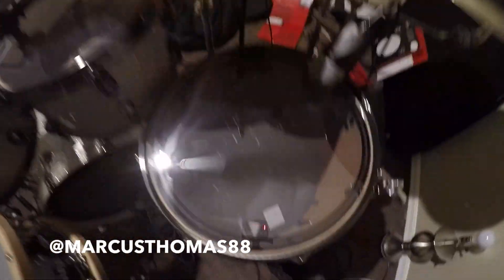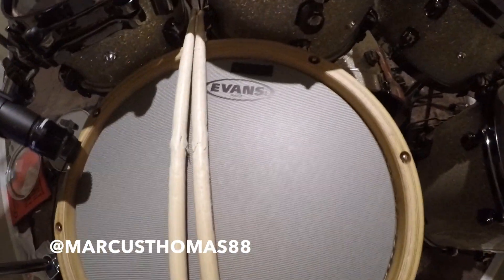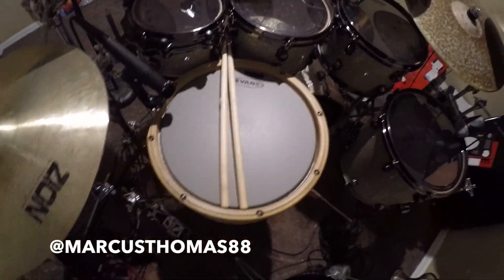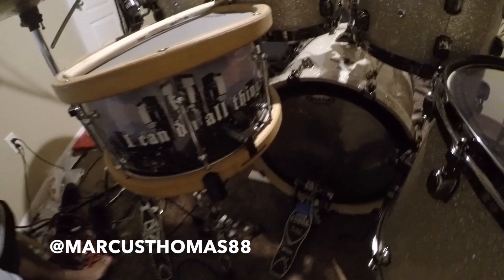I play Evans drum heads — of course the best in the business. Got them on my 8, 10, 12, 14. Got the 22-inch email heavyweight joint, sounds good. And I got the hybrid on my 13-inch AJP custom snare — check that out.